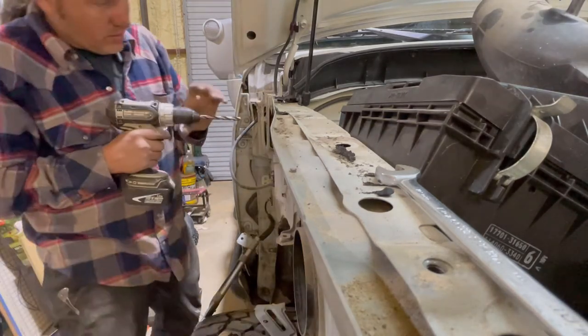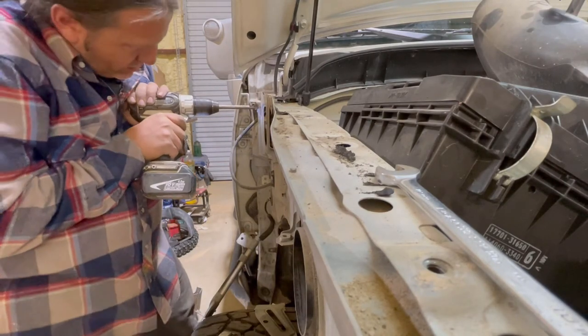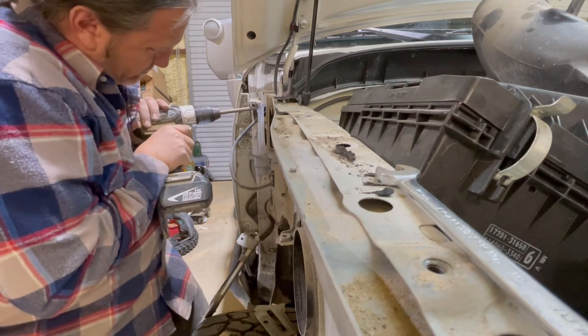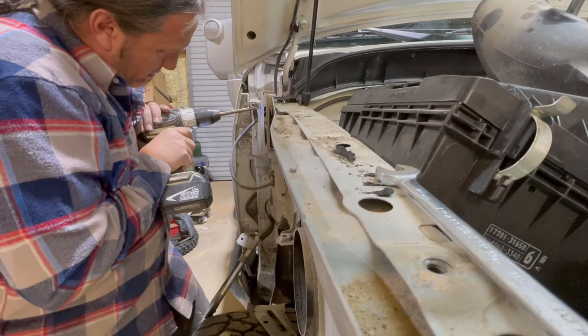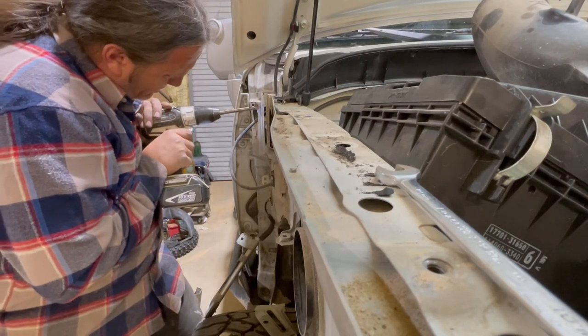Back here where I think it's the antenna mount, there's a spot weld — you'll just drill that spot weld out and take that bracket out of the way because the snorkel hits it. Like I said, this is a permanent mod to your FJ.